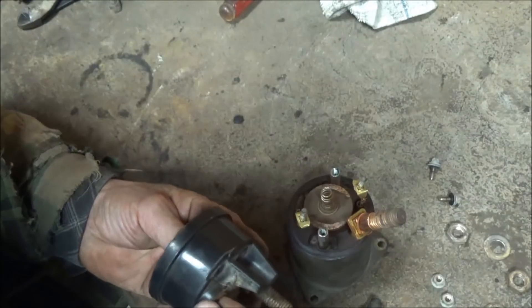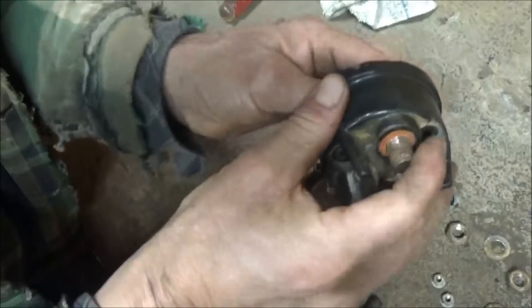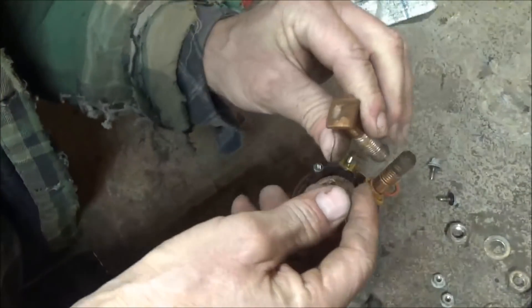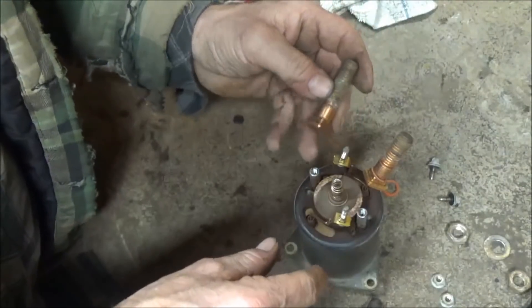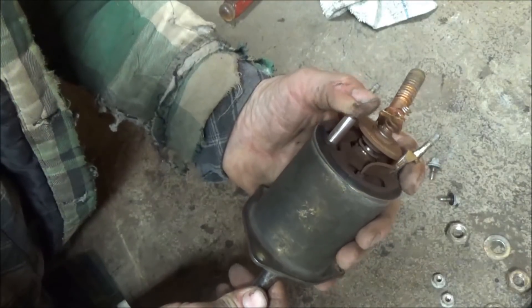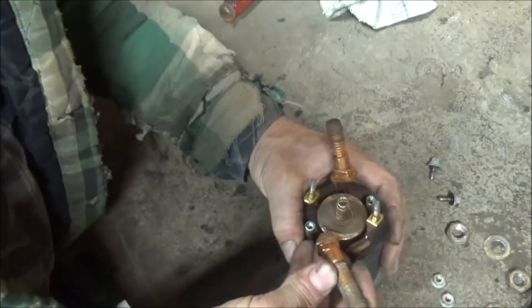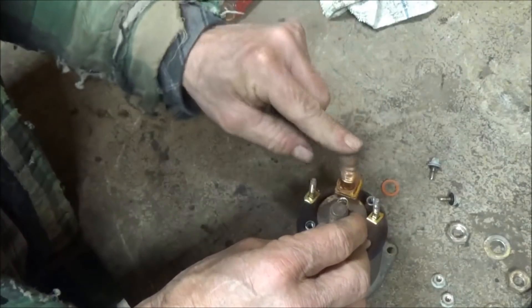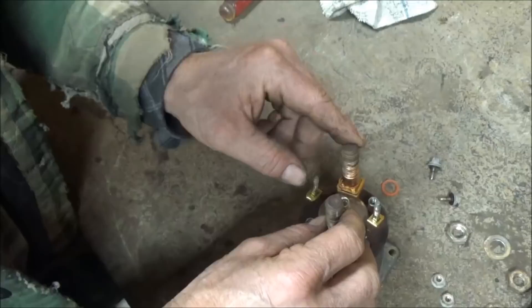Here is what I wanted to explain — what is going on inside. This contact area here — I'll push this out. This one and this one are carrying your heavy amperage. As you can see, there's a copper disk. When the starter is energized, that piston pushes in from the other side and pushes this thing up, slamming this copper disk into the bottom of these two contacts, which completes the circuit for that heavy amperage across your cables — from one cable to the other — and then energizes the starter.